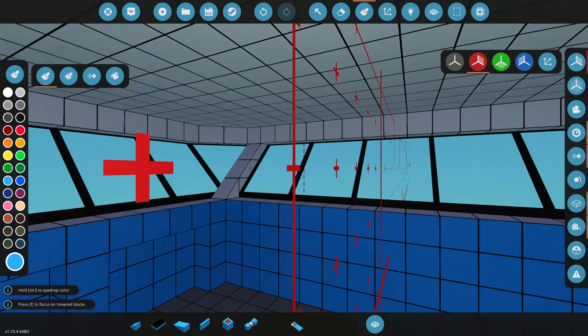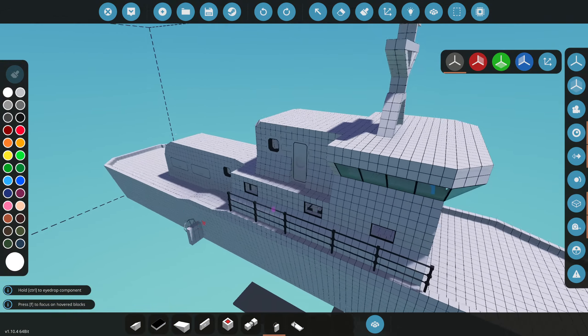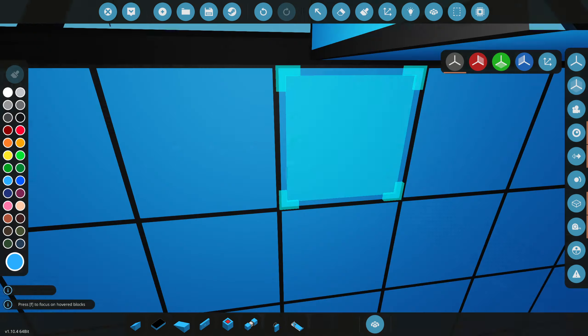We got it all nice and painted up here. The next thing we need to do is actually grab the helm - this is where we're actually going to drive the ship. I don't want this thing to be too laggy so we're not going to have like a whole thousand monitors up here, we're just going to do a helm.